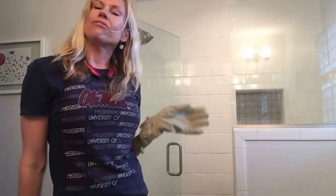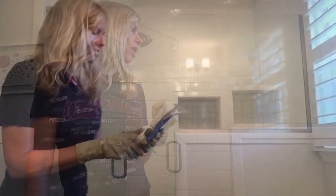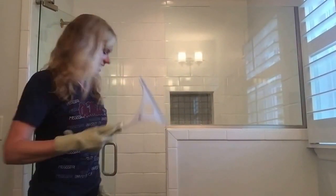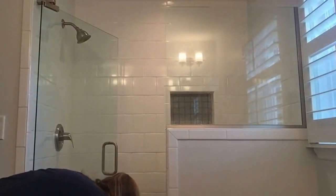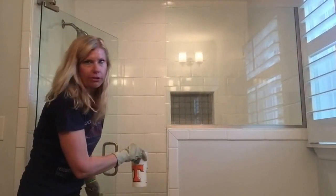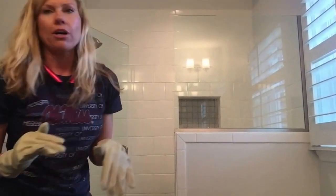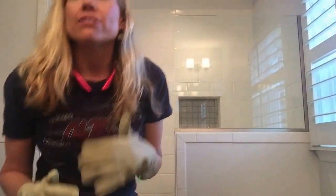I'm going to let that sit for about five minutes. Something else I failed to mention: you might need a squeegee, especially for the glass. I also have a cup of water because I like to work with water when I'm using the products. Now I'm going to put this on fast motion and time how fast I can clean this.